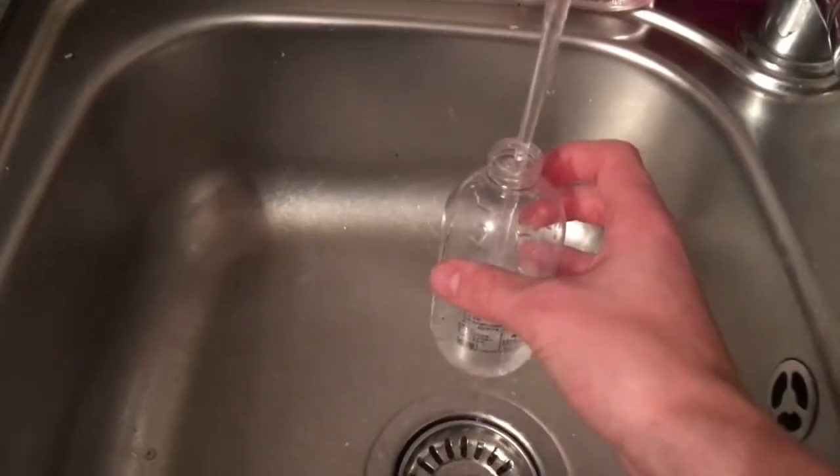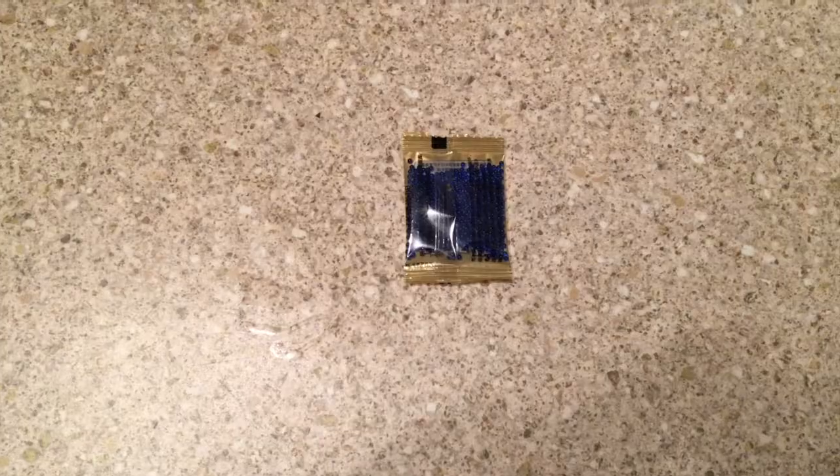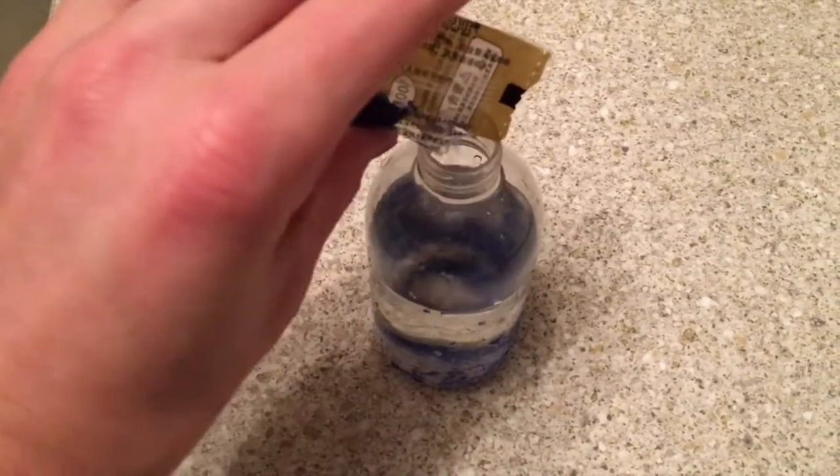Fill the container up with water. Open the packet of gels. Pour the gels into the container.